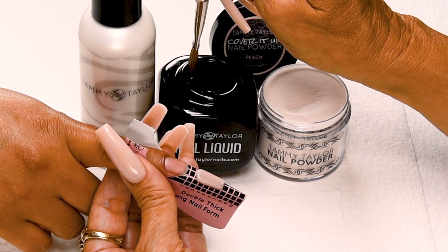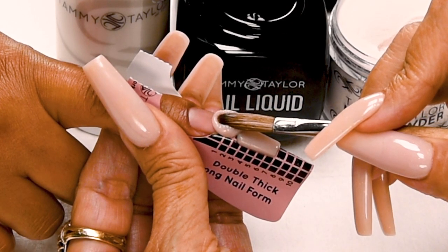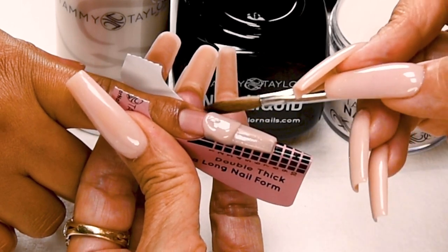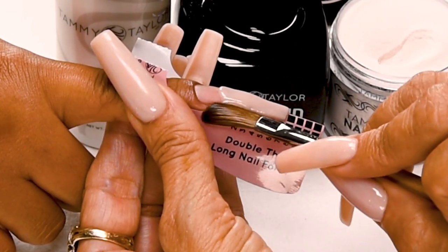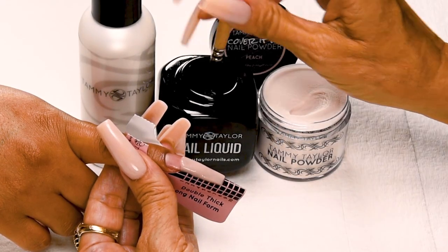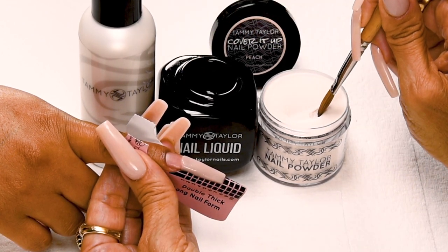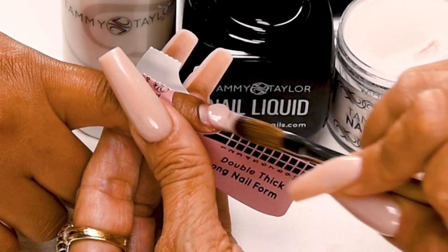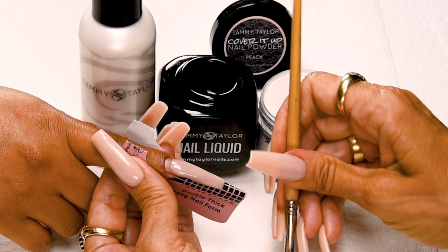Dip my brush in again, just wipe off a little bit of liquid, get a large ball, place this ball slightly overlapping the free edge, let it flow, then bring it up and stroke it out to blend it in with the first free edge ball. Get it nice and blended, wipe off your brush. My next ball is going to be a small ball — dip my brush in, wipe away more liquid and pick up less powder. Place this ball halfway down the nail bed, let it flow, stroke it out — side, side, center. Wipe off your brush.